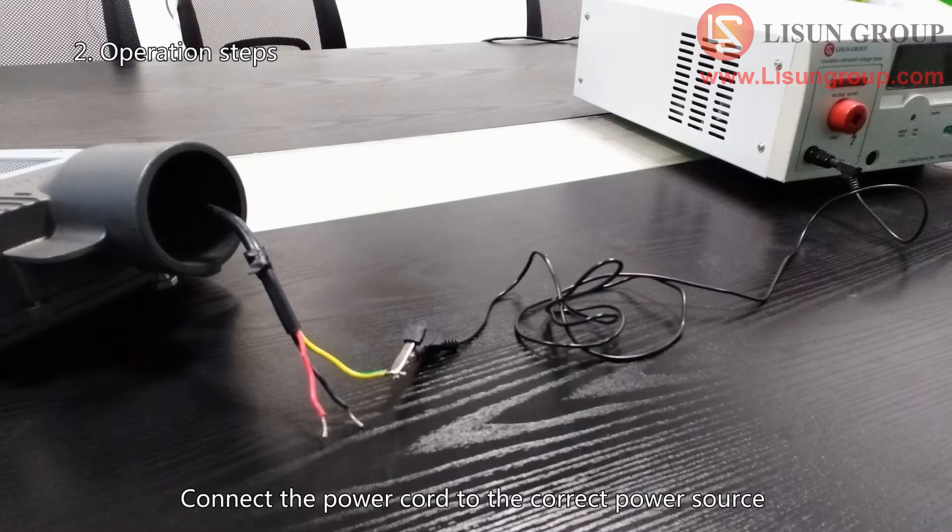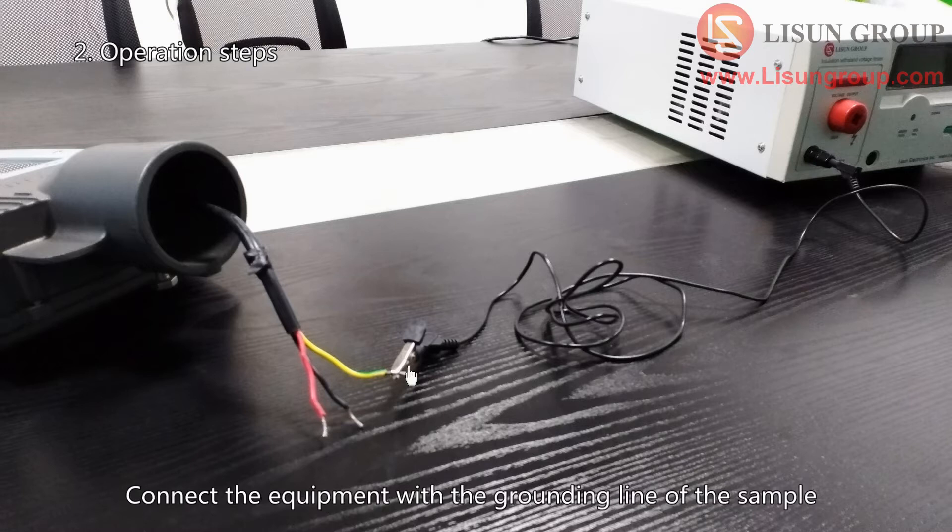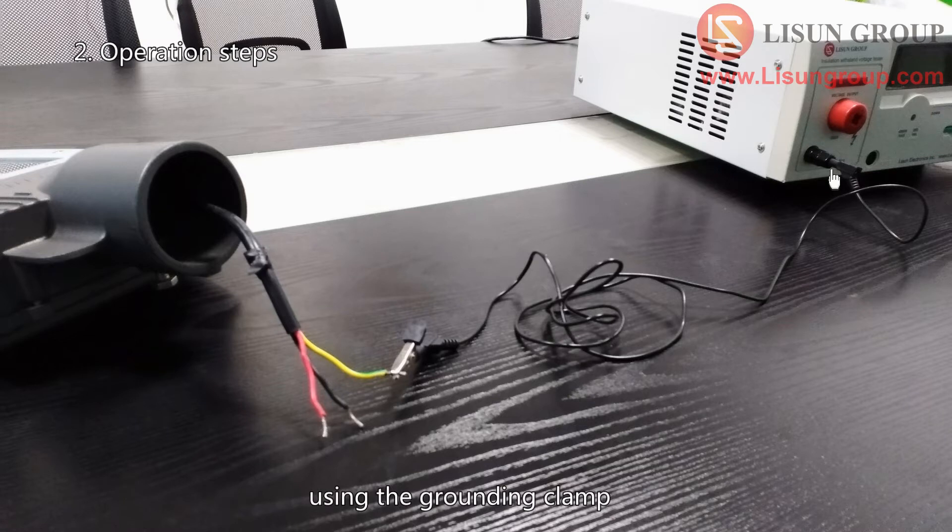Connect the power cord to the correct power source. Connect the equipment with the grounding line of the sample using the grounding clamp. Do the settings without connecting the high voltage probe and the remote control cable.